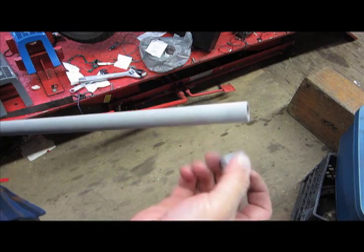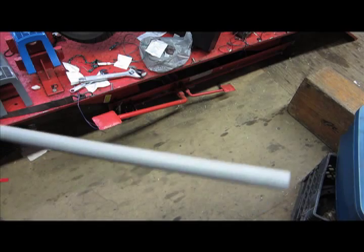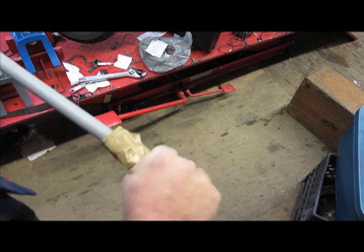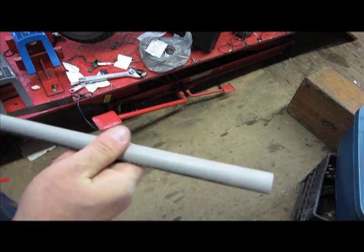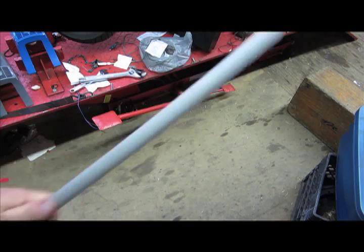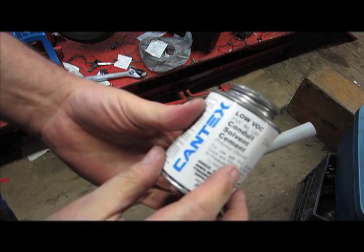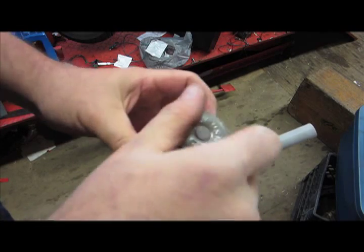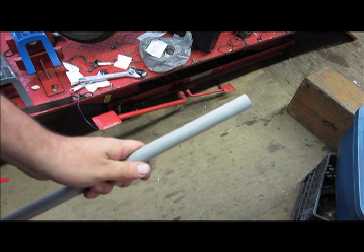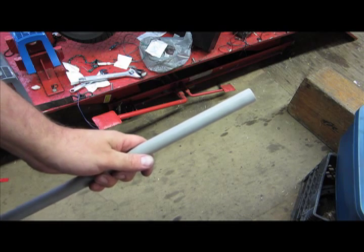First I have this cap which is just going to go on one end. I take a little piece of sandpaper to rough up the surface and then use a little bit of PVC cement to glue the two pieces together. If you're familiar with how plumbing PVC works, this is pretty easy stuff.